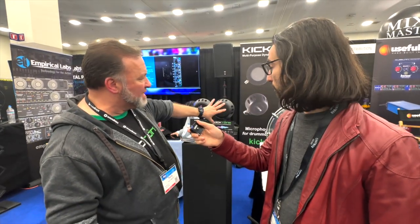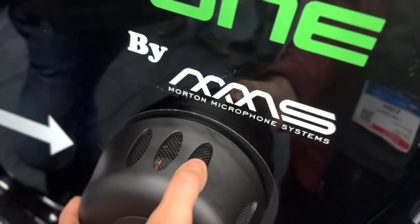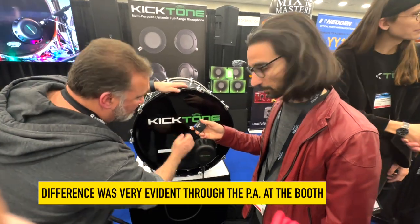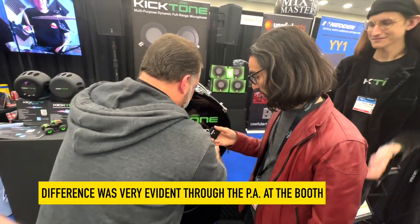What we're doing is actually connecting this mic onto a Kickport. Here's the Kickport, here's the connector — slides on, right over the top. There you go. Now you've got it. Without it — so a pretty big difference there.